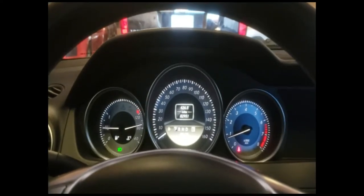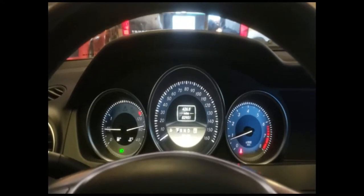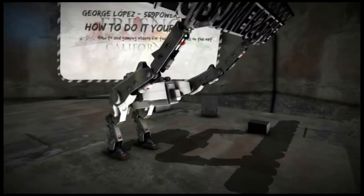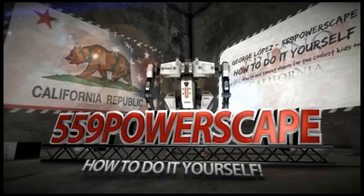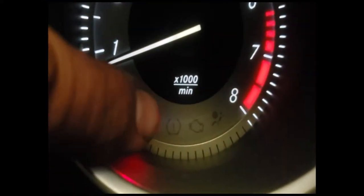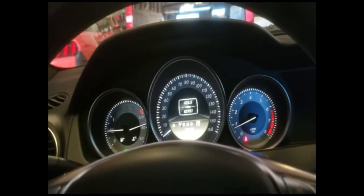Today we're going to reset the tire pressure sensor on a 2011 Mercedes C250. I just cleared the TPMS light — the tire pressure monitoring sensor light — which is this one here. As you can see, it's cleared. I just wanted to make a quick video of how to clear it after you air up your tires.